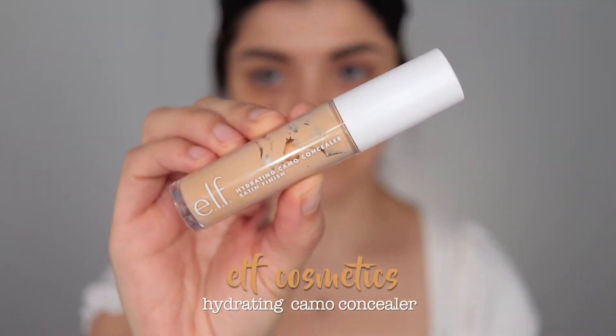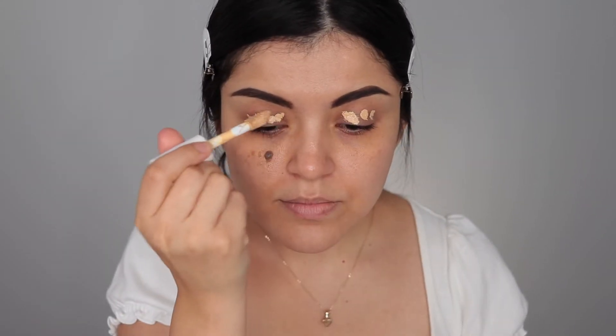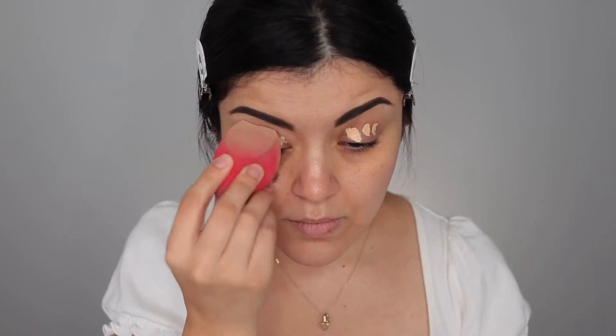To start things off, I'm taking my Hydrating Camo Concealer by elf Cosmetics and applying that to my eyelids just to get them ready for the eyeshadows.